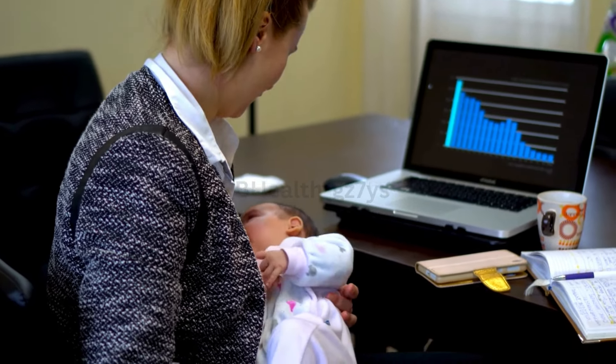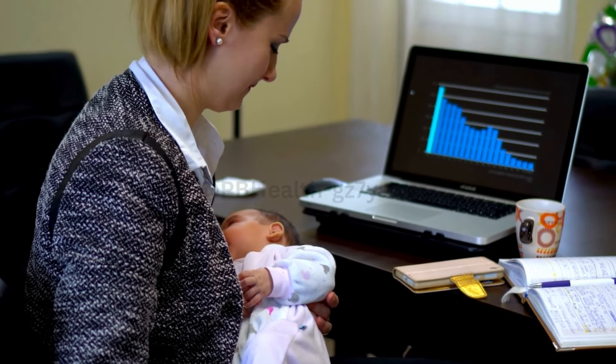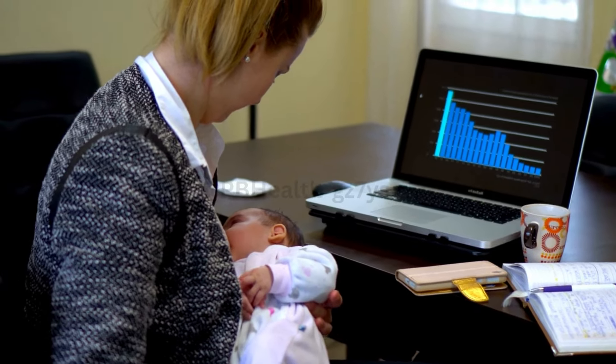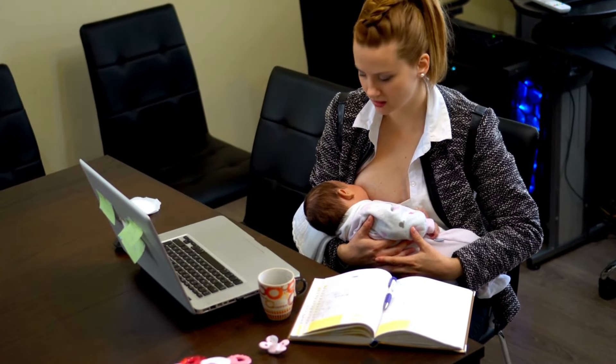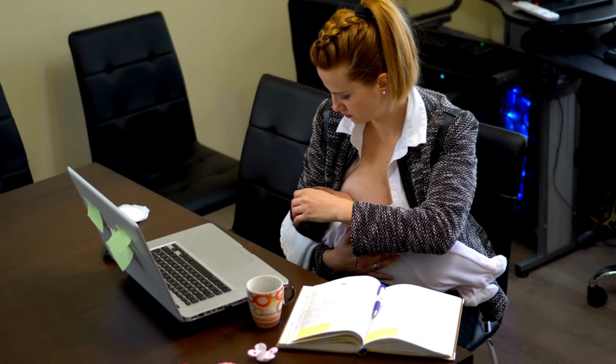Pumping colostrum is a gentle process. Start by washing your hands thoroughly. Massage your breasts to stimulate milk flow, then use a low setting on your pump to begin expressing. Remember to relax and find a comfortable position. And voila — here's the liquid gold we've been talking about, pure colostrum.